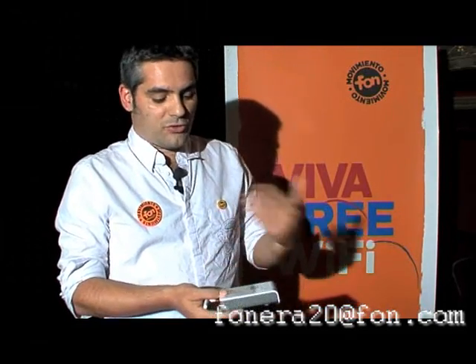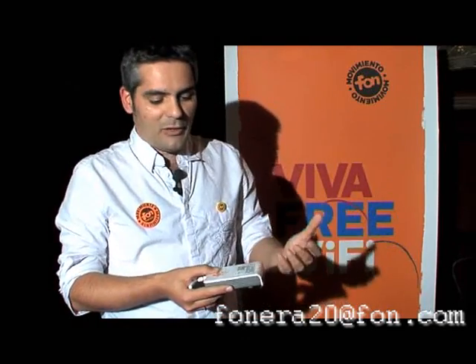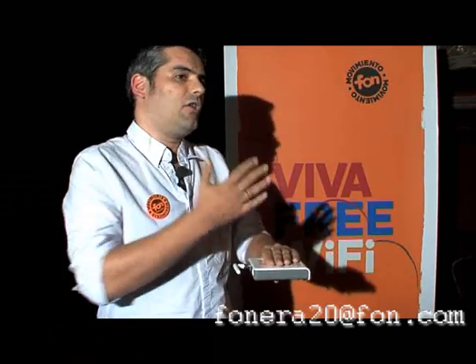We also have some other applications like webcams with USB or other devices with USB that the community is creating, and that's the cool thing about this device. Because we work with communities, they develop a lot of stuff that can run on top of it and let you do things that before with a router you were not able to do because they were only done on PCs.